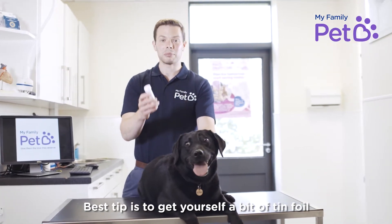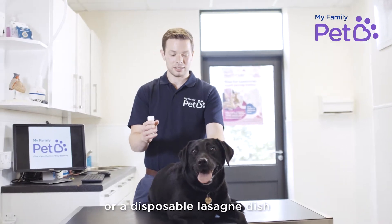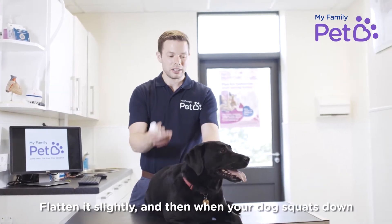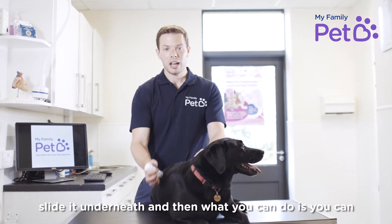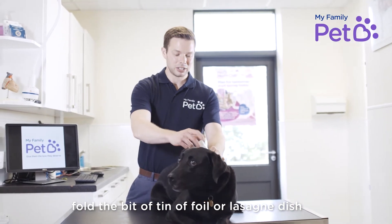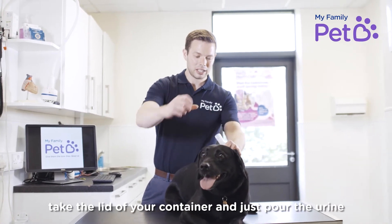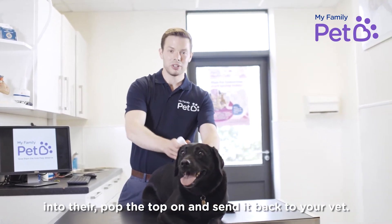The best tip is to get yourself a bit of tin foil or one of those disposable lasagna dishes, flatten it slightly, and then when your dog squats down or cocks a leg to go to the toilet, slide it underneath. Then you can fold the tin foil or lasagna dish, take the lid off your container, pour the urine in, pop the top on, and send it back to us.